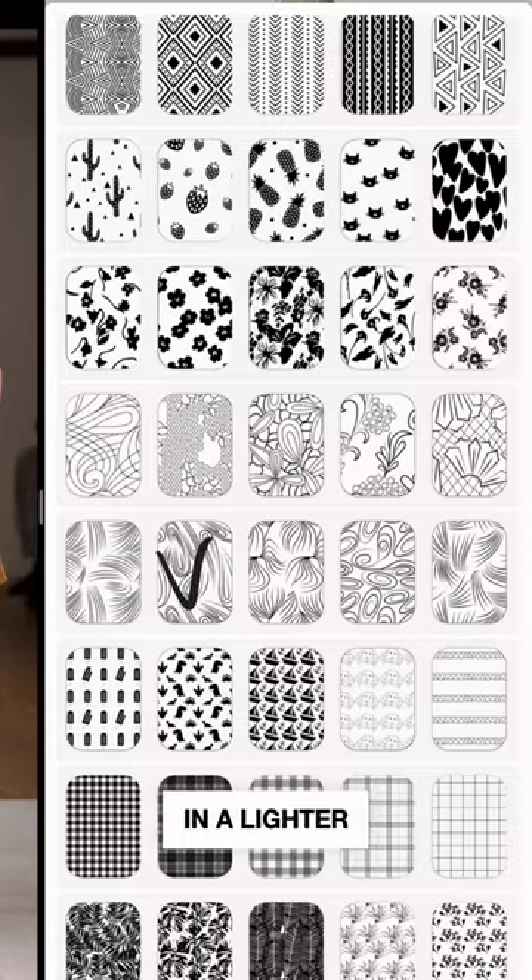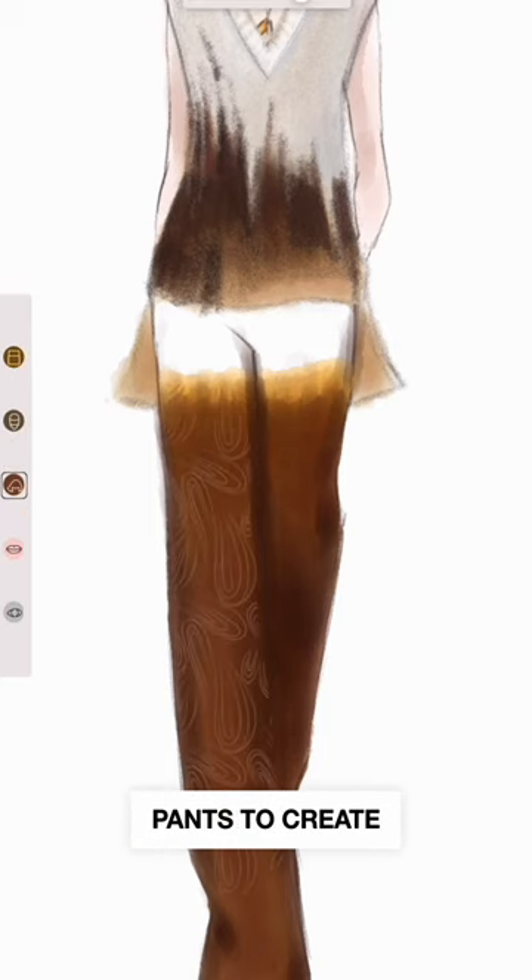At last, use this pattern in a lighter color and apply it onto the pants to create a textured effect using variation of values.